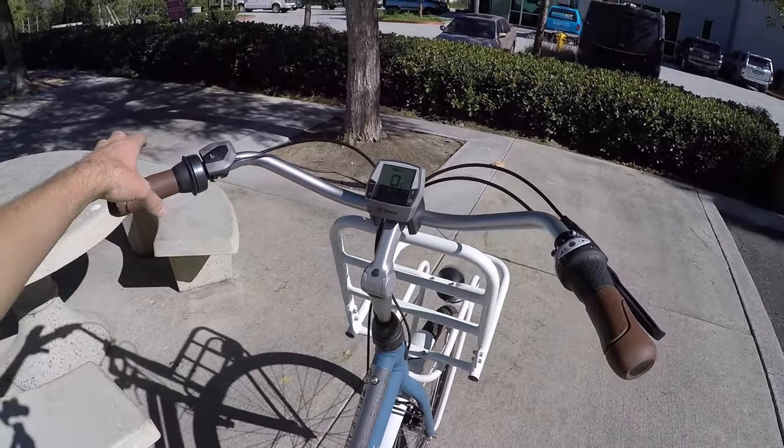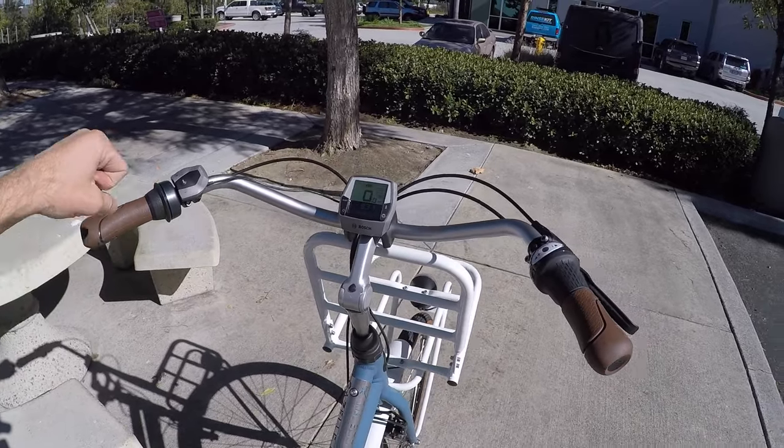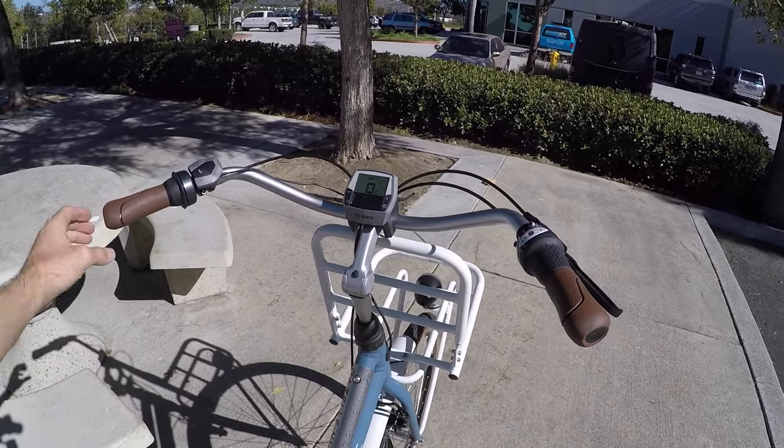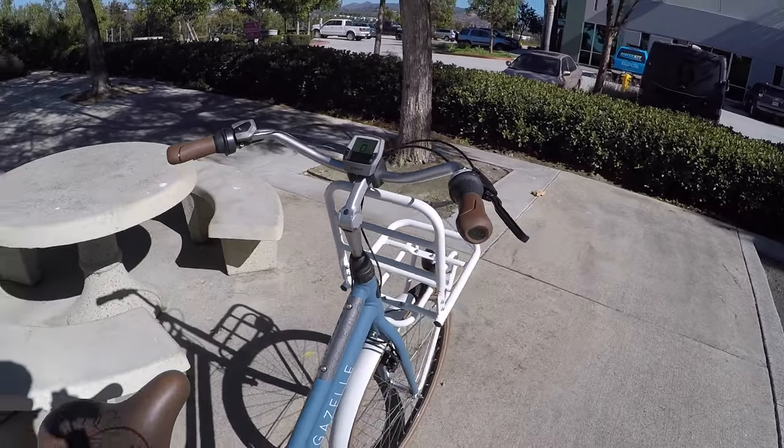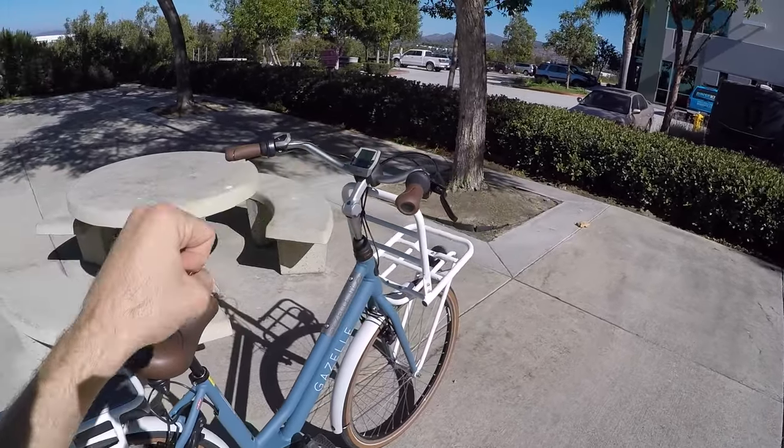Really nice sweeping handlebars, almost like cruiser bars — really upright and relaxed. They're 26 inches wide here versus I think it was 23 on the Arroyo, which might give you some more steering control.